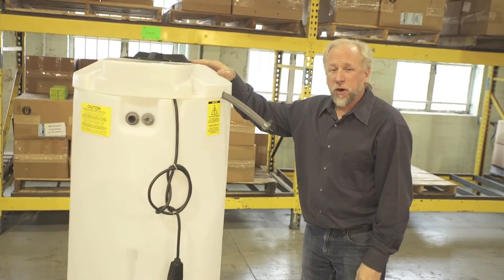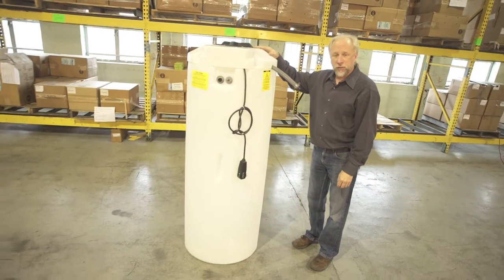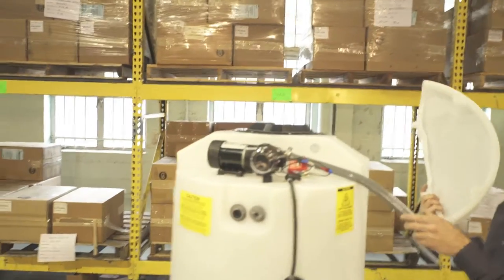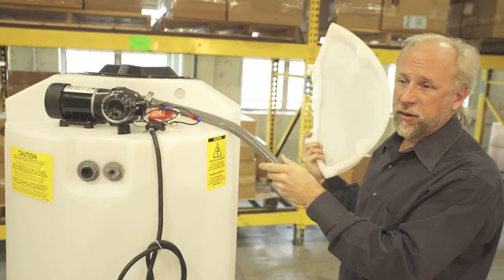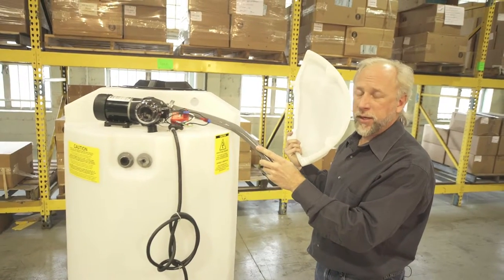Hi, I'm Jamie. I'm here to tell you about our Waterwork system. This is a standalone freshwater delivery system which features an on-demand pump connected to a three-quarter inch supply line that will supply fresh water to any fixtures you might have, whether it be a toilet or a sink inside of a trailer or whatnot, or a portable shower.